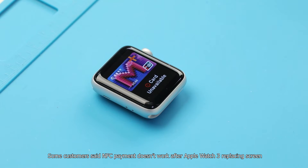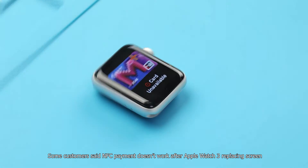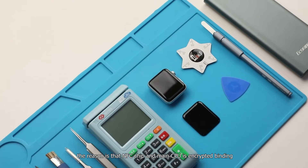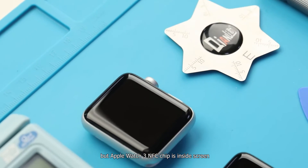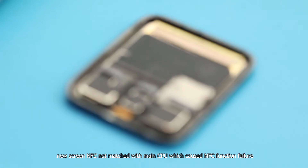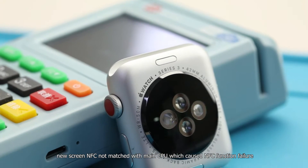Some customers reported that NFC payment doesn't work after replacing the Apple Watch 3 screen. The reason is that the NFC chip and main CPU are in encrypted binding, but on Apple Watch 3 the NFC chip is located inside the screen. A new replacement screen's NFC chip is not matched with the main CPU, which causes NFC function failure.